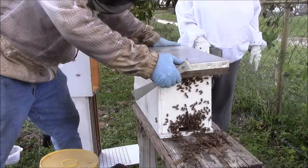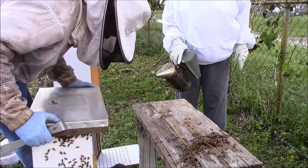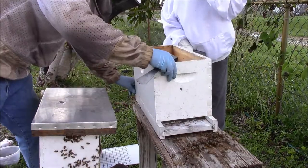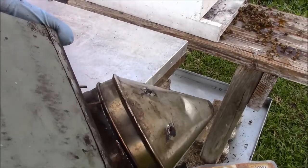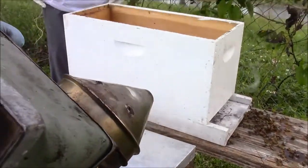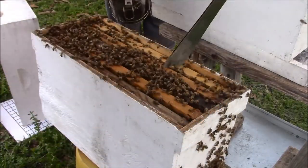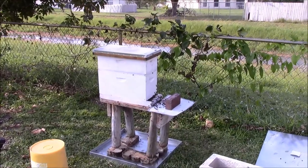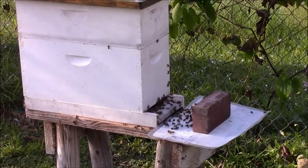We're just going to do a switcheroo. We're doing a pan of water on the bottom with bricks on the stands and then the colony — that's for ant prevention. There you go, folks. We'll check their progress in a week or so and see how they're doing. Plenty of space to expand, grow, and thrive.